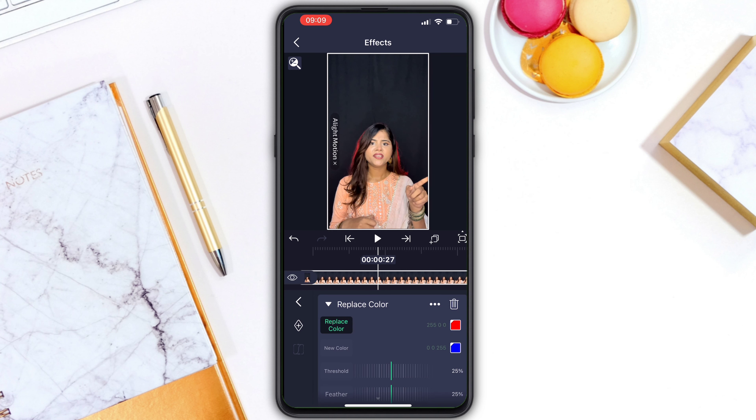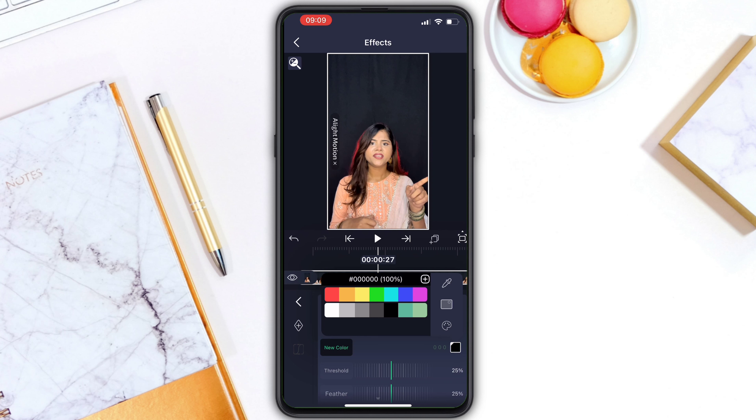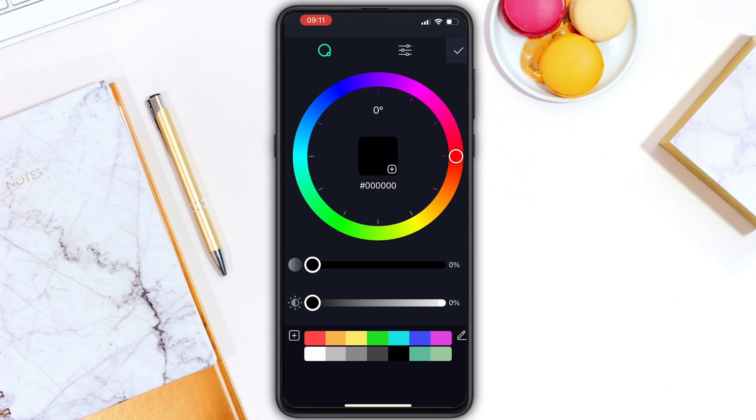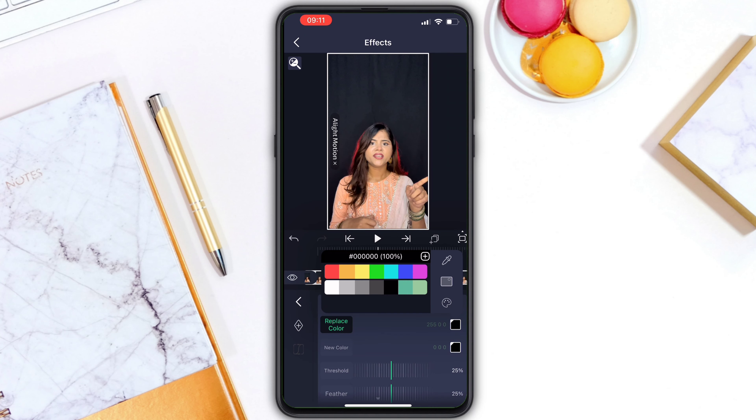You will have to select this option. When you click on New Color, you will have to select Black. You will have to select any color for the background. There are different colors available, but I will select black for the color.